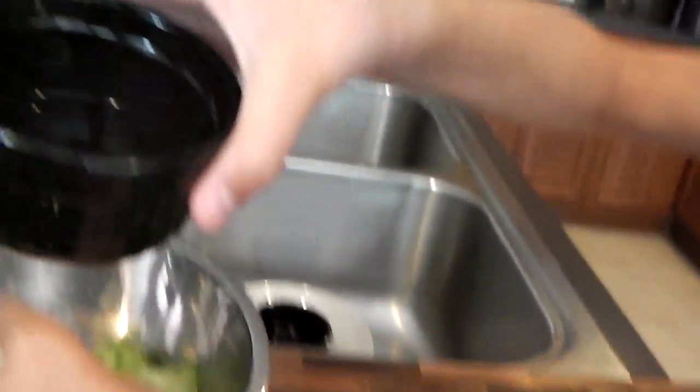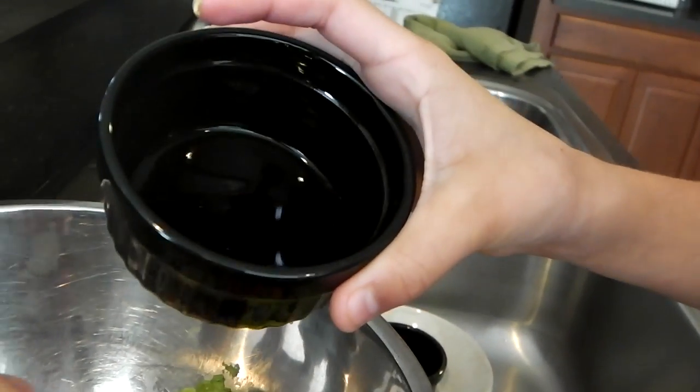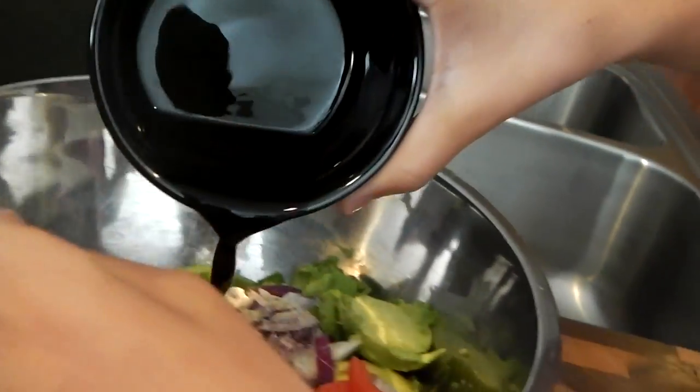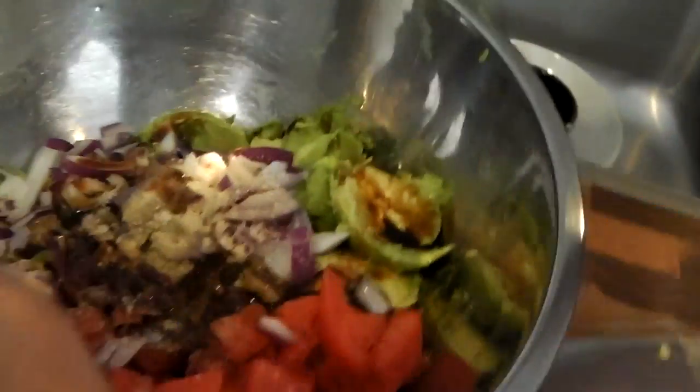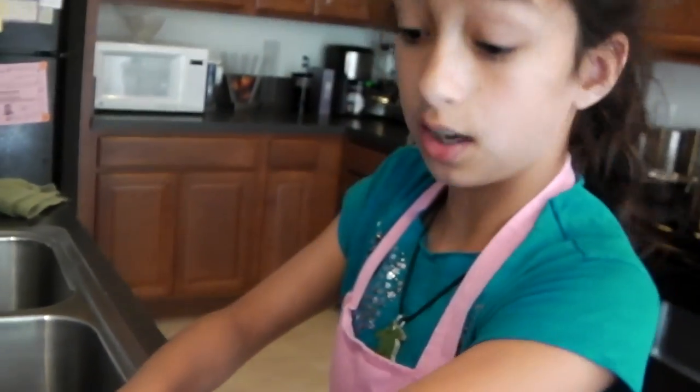Secret ingredient: Worcestershire sauce. This is the best of the best. Make sure you add it. All right, now I'm going to mash it up, mix them all together.